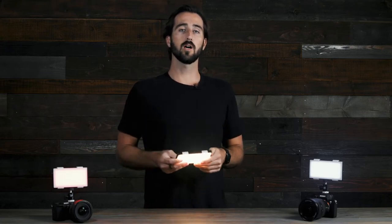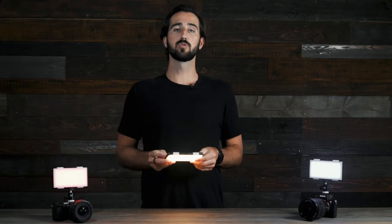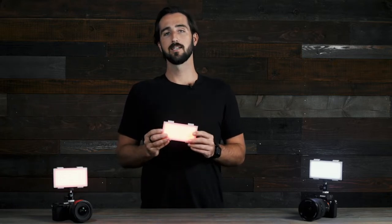Hey guys, Trevor here from Lume Cube to walk you through how to use Lume Cube's Panel Pro, our Bluetooth-controlled RGB light designed for the content creator. Let's get into it.